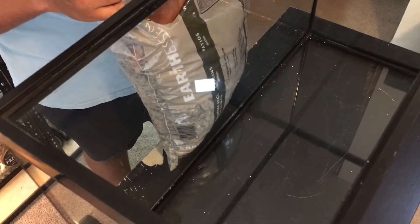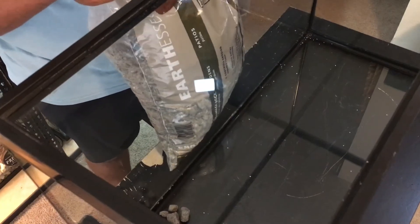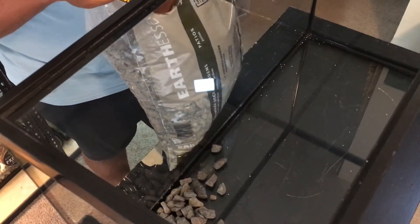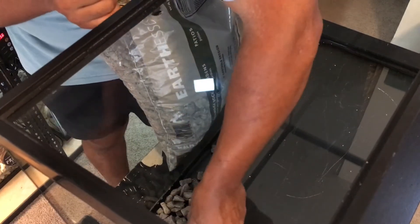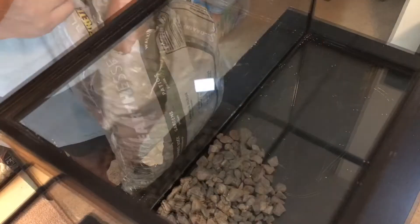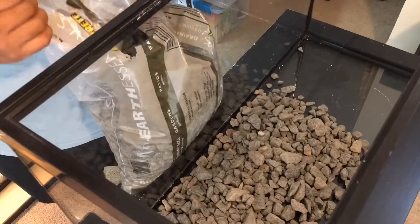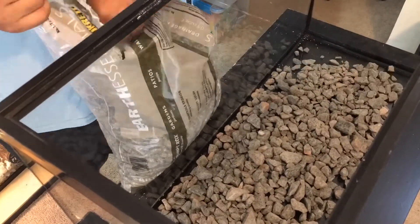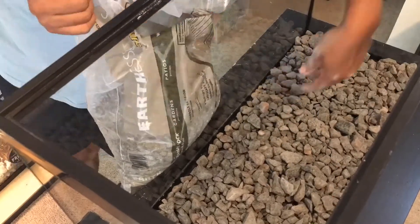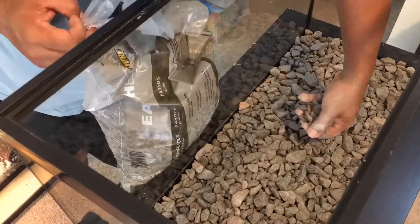I know you guys probably already know this and it probably should be common sense, but I felt the need to say it anyway. Number one thing when dealing with aquariums — you do have to keep in mind that they are glass. So I would not recommend just opening up the bag and pouring the rocks directly into the aquarium, because more likely you're going to bust the glass out of the bottom and then you'll be out of a whole aquarium. So yeah, definitely keep your eye open for that.